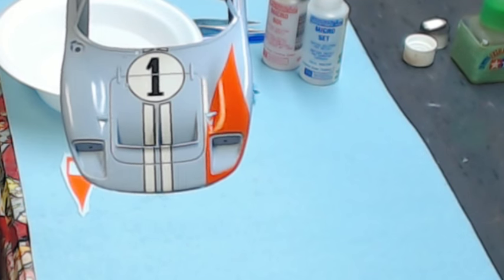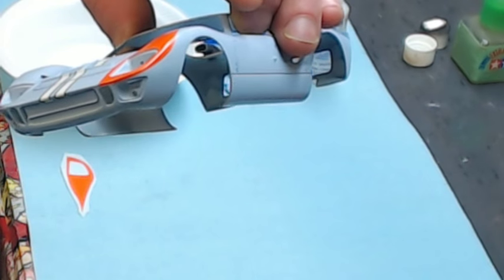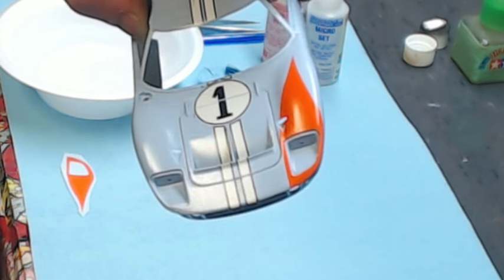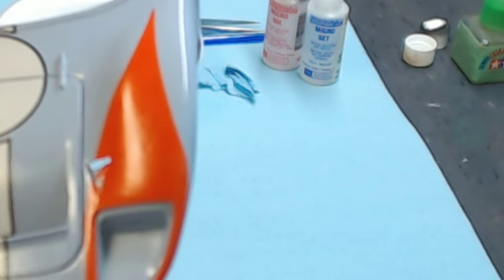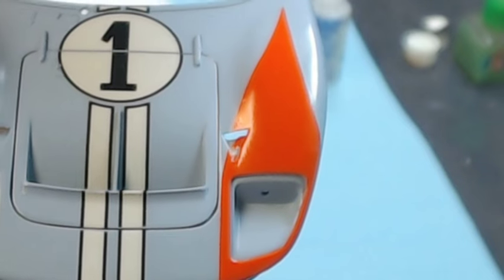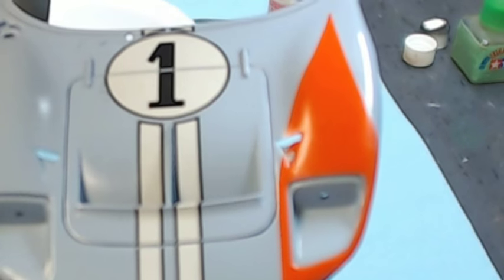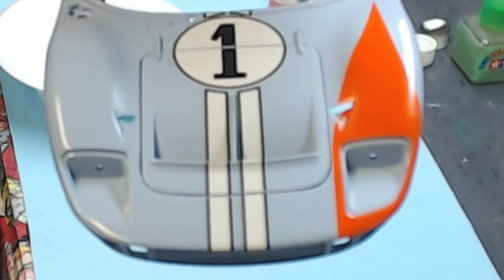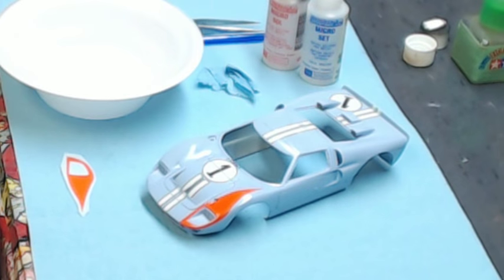I'll hold the car up here so you can see — this is the orange decal that's all one piece. You can see where it has to wrap over the sides of the fenders, down over the nose, and up and around through the NACA duct. The NACA ducts I'm going to do in black, so I intentionally let the decal tear in that area. Once it dries I'll cut the excess out, tape it off after clear coat, and spray it with semi-gloss black.